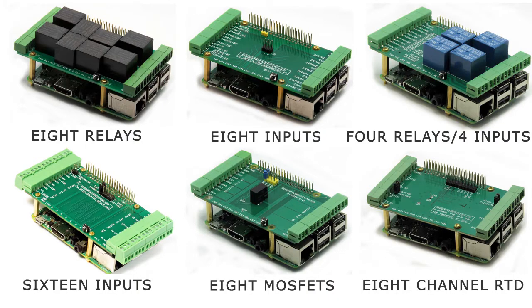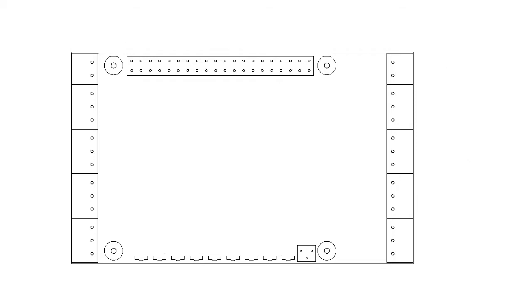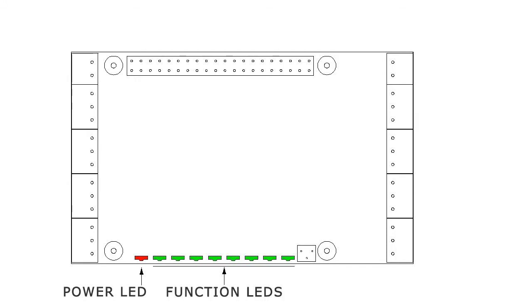In addition, we have multiple single-function cards which add additional features to your automation projects. These cards have the same form factor and all I/O components placed in the same position. Each card has a power LED, eight function LEDs, an RS-485 port, a power port, and a general-purpose push button.